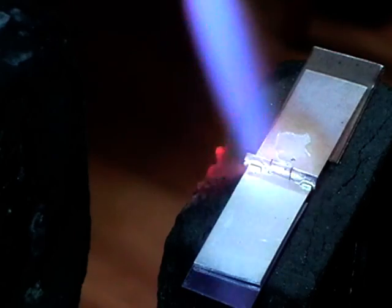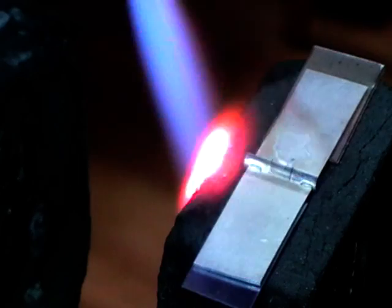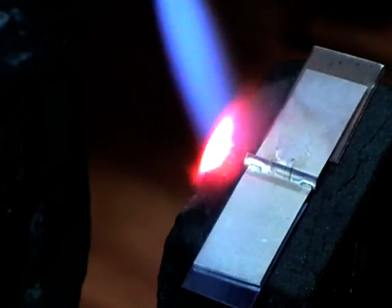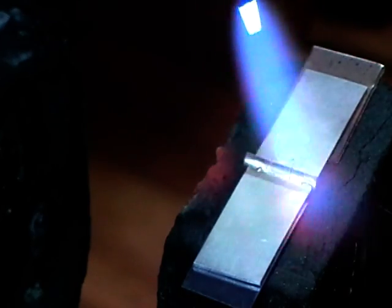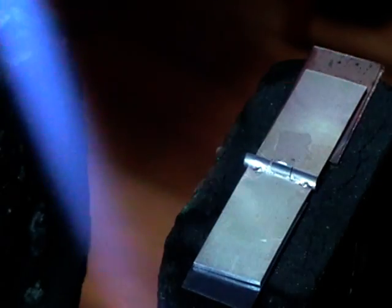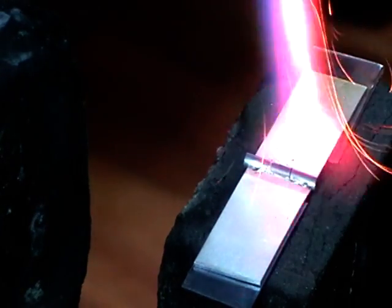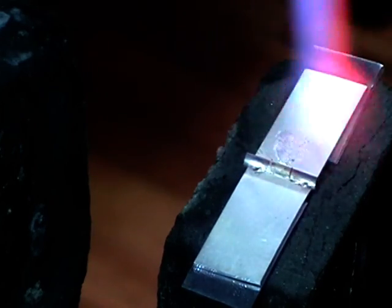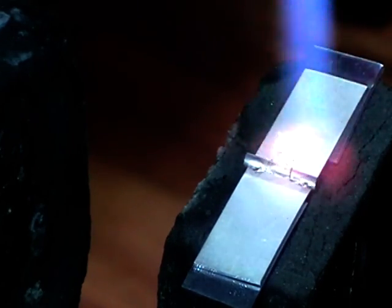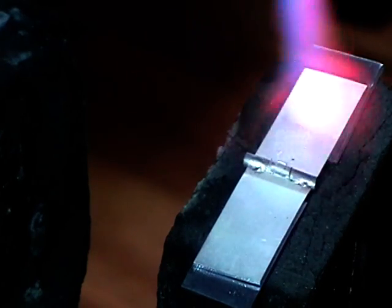When that flows, I'll shift to the other end. It just started to flow, and I stopped when this started to flow because there's no way I want that in the middle. So I'm on the other side now, just concentrating on the metal itself, not on the tubing.